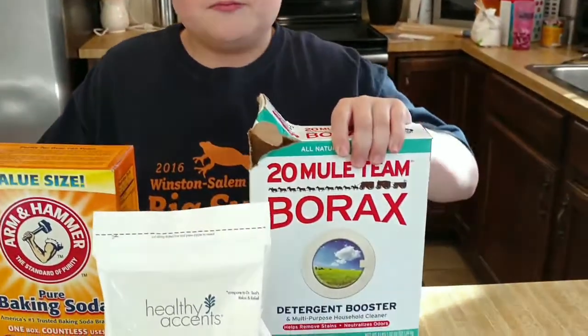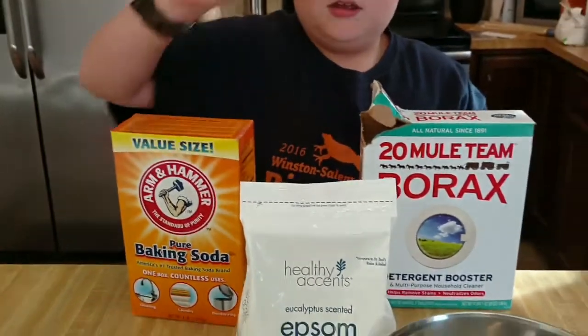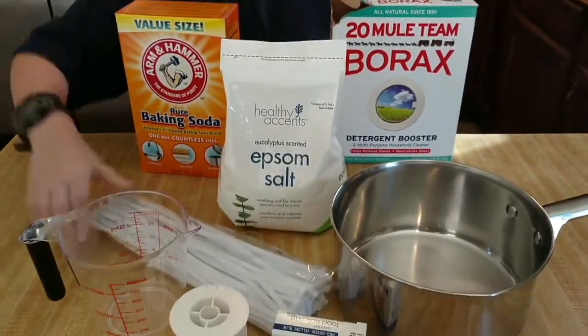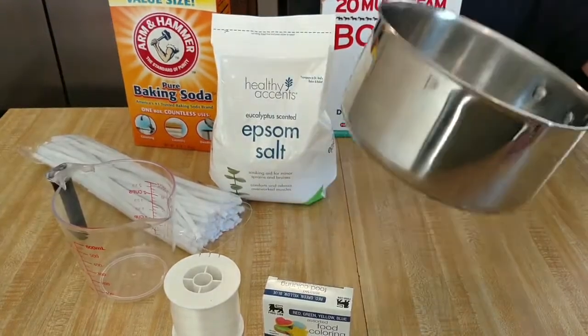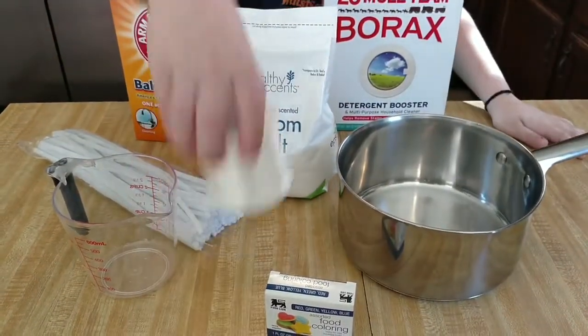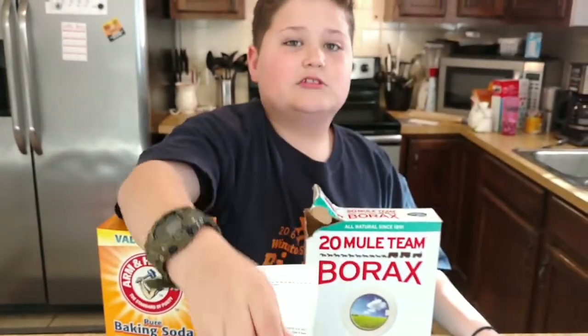Your materials are borax, baking soda, epsom salts, pipe cleaners, a measuring cup, pan, string, and food coloring. But the food coloring is optional, so I'll show you how to use this later.